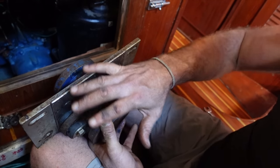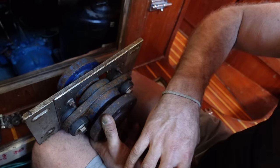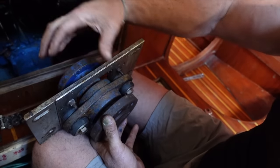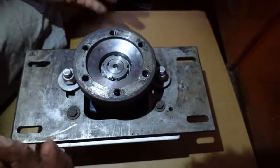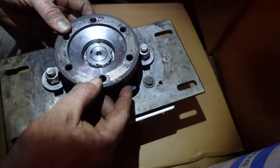So this is our thrust bearing. It's gone from our dripler seal to the thrust bearing. There's a lot of movement all through this. It's rattly, so we're going to pull it apart now and see what we've got.